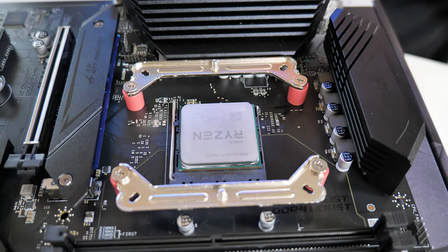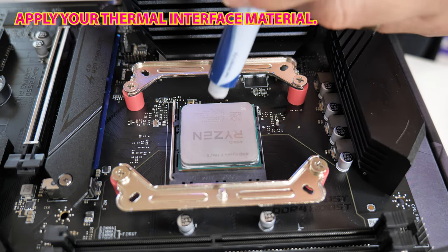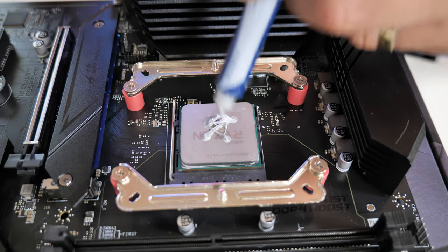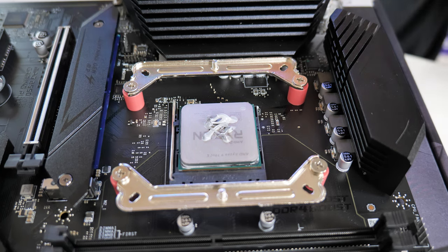Next up is going to be the thermal paste application. Obviously use whichever thermal paste is your preference. Because I'm going to be doing testing, I'm not going to be using their paste — I'm going to use MX4, which is what we use for pretty much most of our testing. So we're just going to do a bit of a blob there. It's probably a bit too much to be honest, but we'll spread that off and remove any excess.